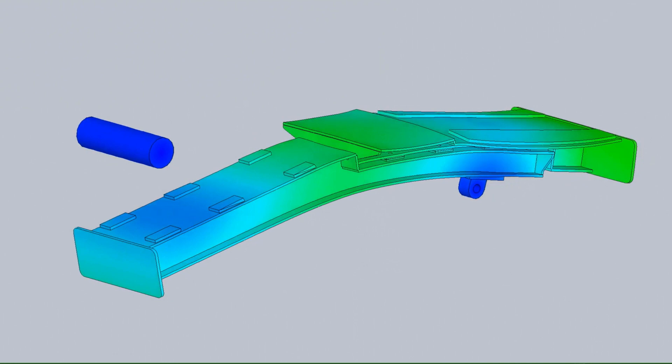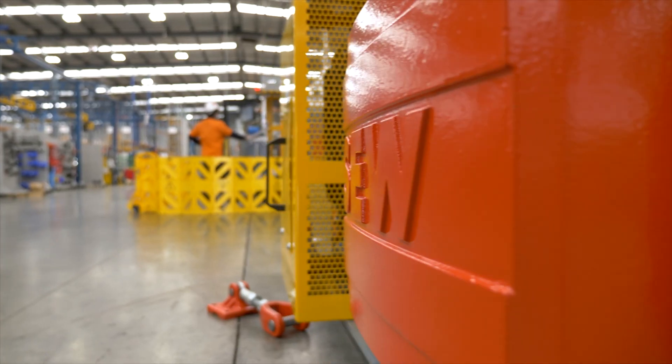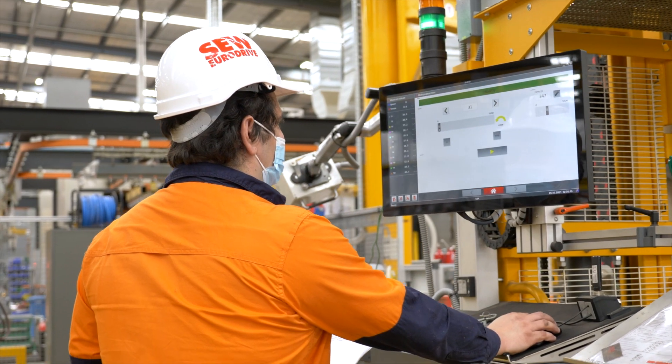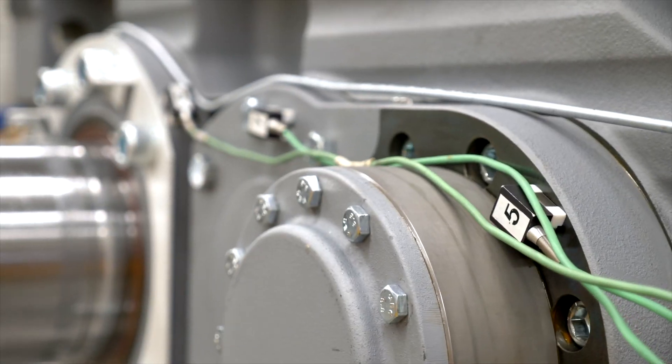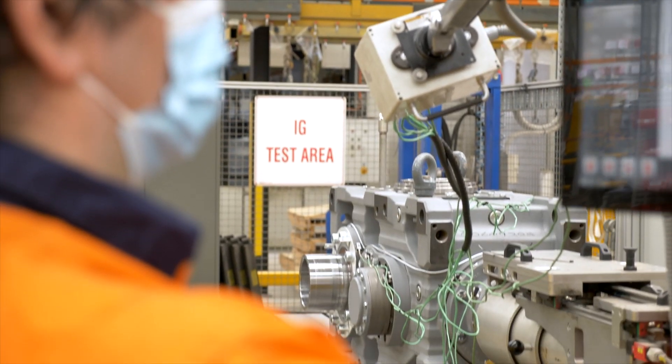FEA simulation also allows us to calculate deflections and natural frequencies to ensure they're within acceptable limits. We built a prototype once the design was complete and operated the complete drive under full load while collecting data such as thermals, vibrations and noise. This helped validate our calculations.